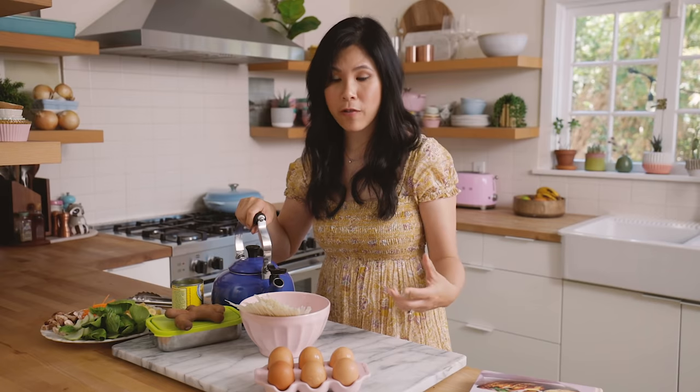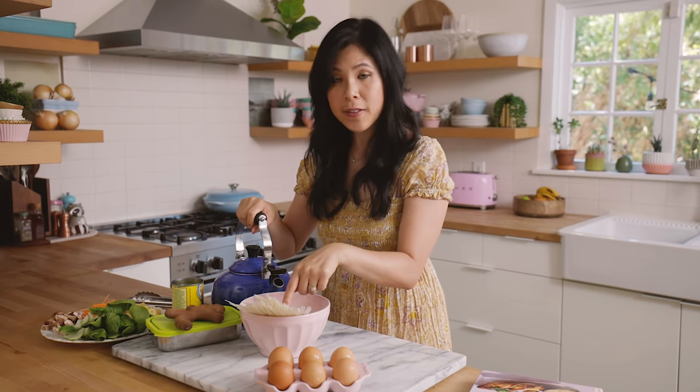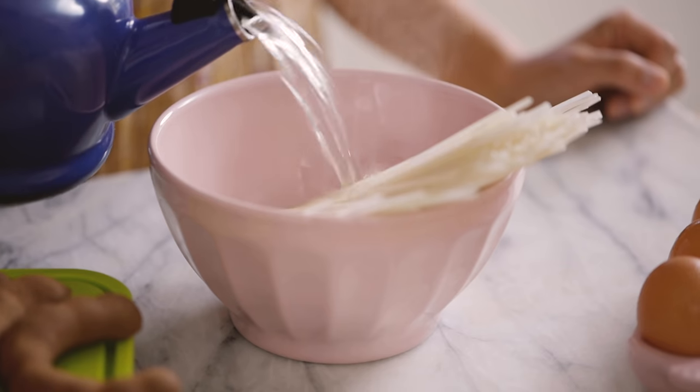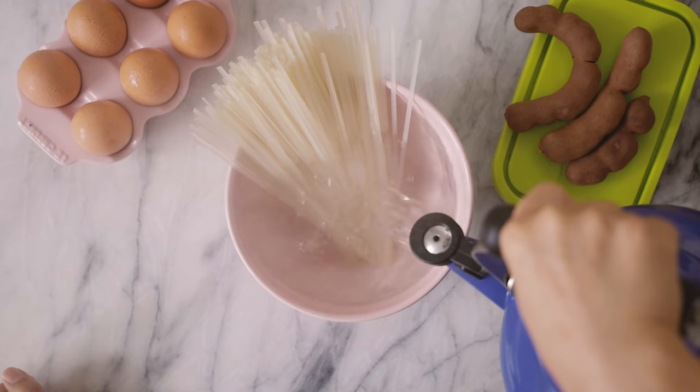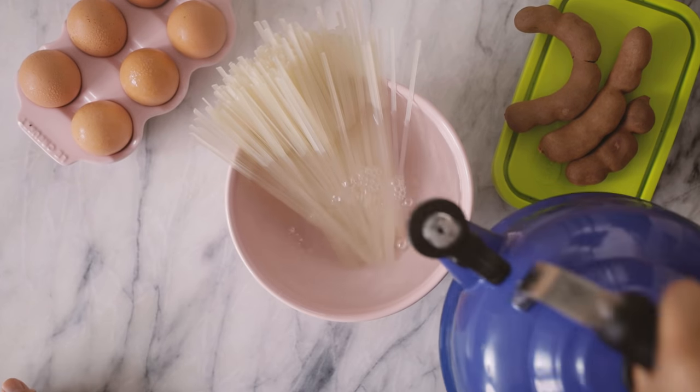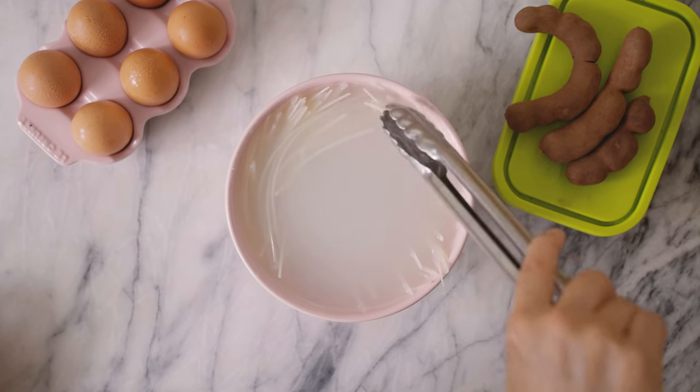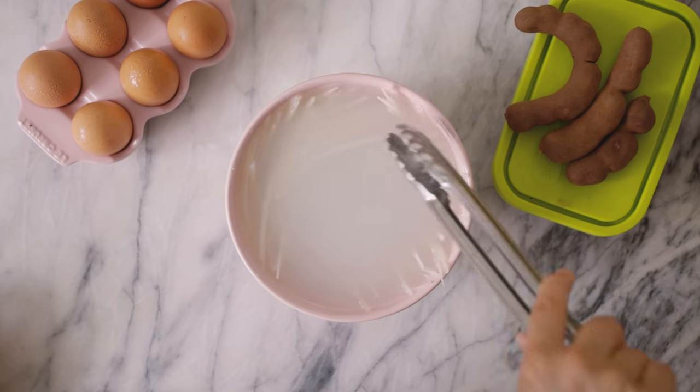To prepare noodles for your pad thai, you don't want to cook the noodles because then it gets mushy later when you stir fry it. What I like to do is just add the noodles into a bowl and submerge the whole thing in hot water. It'll take a minute to get the noodles nice and pliable, and once it does soften up, just submerge the whole thing so that each strand is completely underwater, then let it sit for about 10 minutes to fully soften.